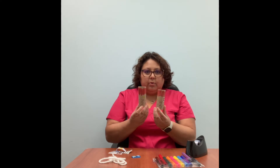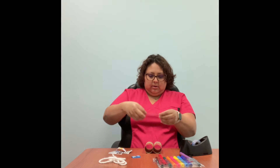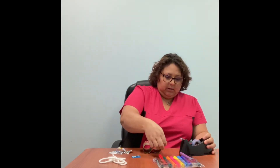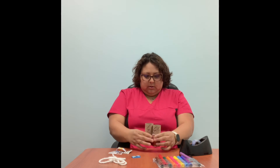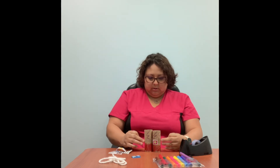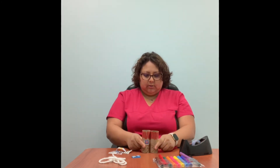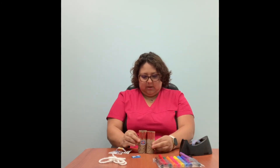There are my two toilet paper rolls. Now we're going to put them together. Get a long piece of tape and tape the paper rolls together, then flip it over and do the same thing — tape them together. You might want a longer piece to go all the way around so that your toilet paper rolls are pushed together nice and close. I'm going to need one more piece of tape. There.